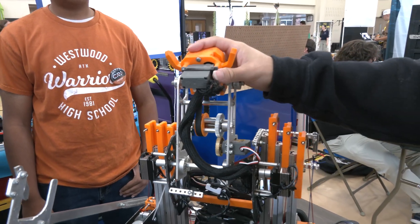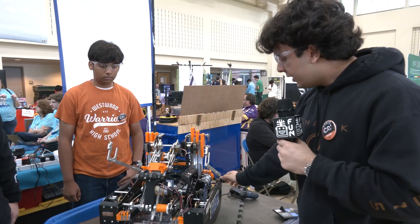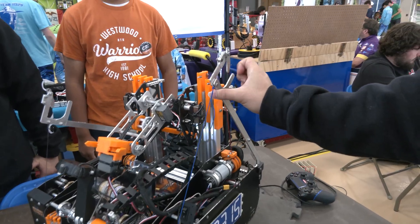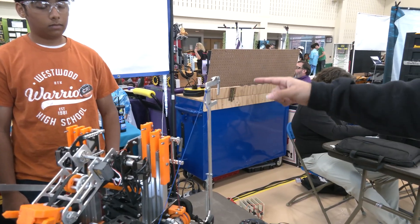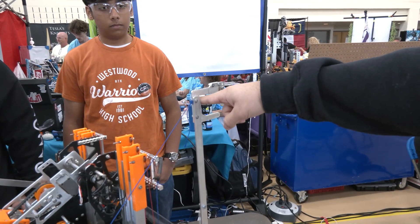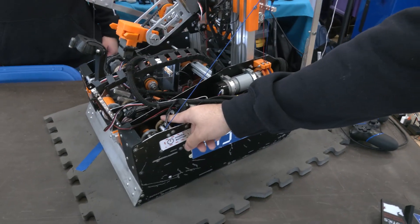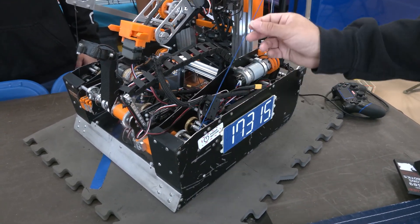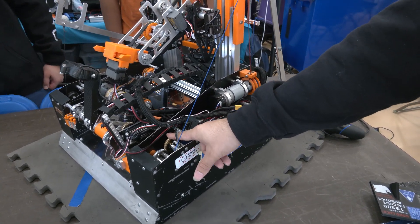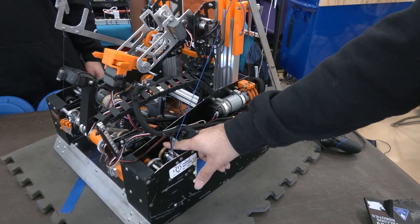The last thing on the robot is the hang mechanism. This mechanism is powered by two servos in a one-to-one gear ratio. When we're preparing to hang, these arms come up, and then once it reaches the hang bar, we drive into the bar — it's passive going one way but rigid coming back. Once it's locked in, we turn the servo and it pulls a string along the pulley like a winch, retracting the arm with a lot of torque and speed. These are Axon Maxes on a high-RPM spool, giving us a hang time of about two seconds, and it's very reliable.